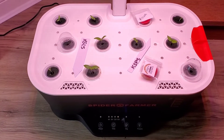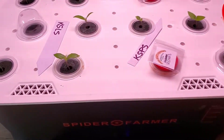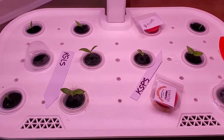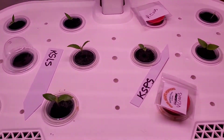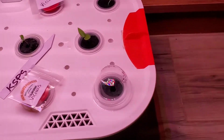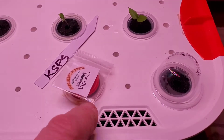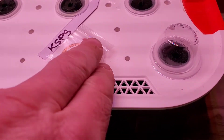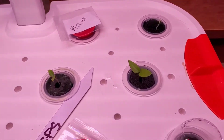Here's a little update on the Spider Farmer hydroponics system. This is May 10th — celebrating my birthday today. Most of these have sprouted, and you can see that I've removed these red caps, like you see on this one, covering up those cells because they're sprouting. I'm starting to get a lot of life here.